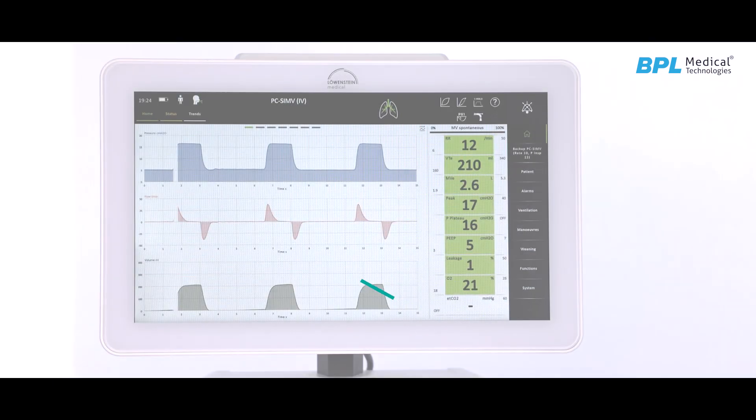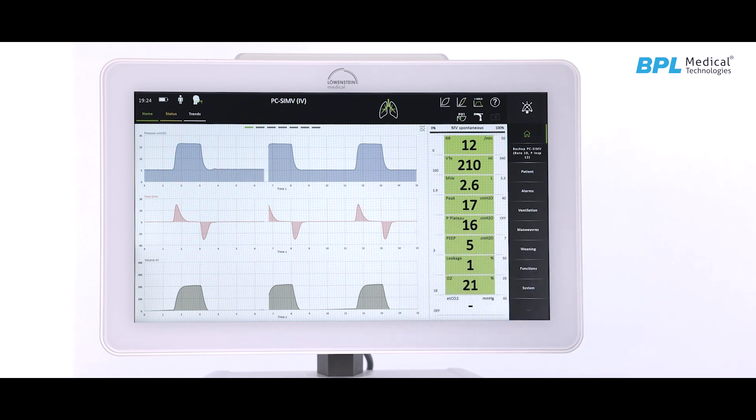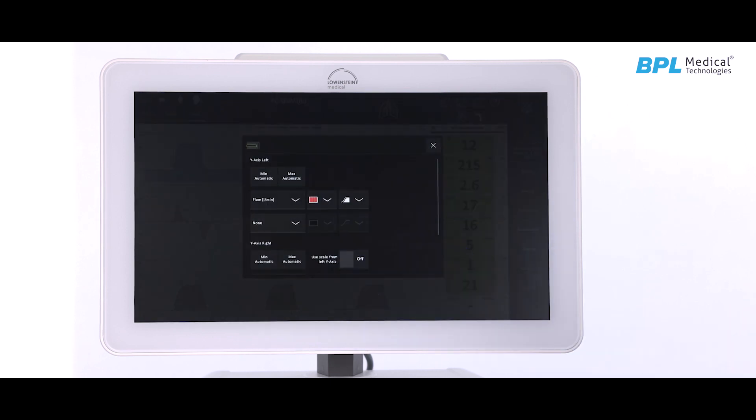ELISA 600 can display up to four waveforms simultaneously in different colors. Waveforms are user configurable by long press on the screen.